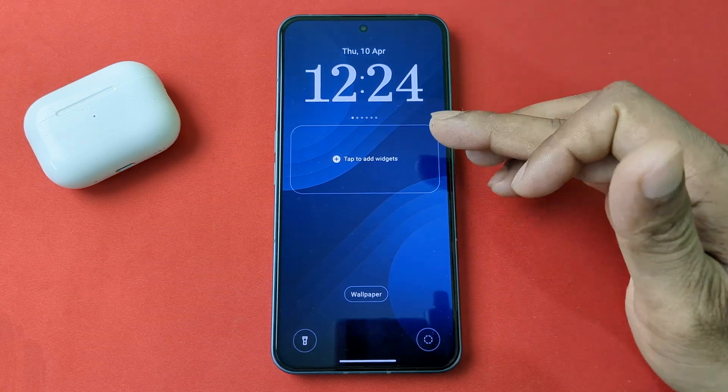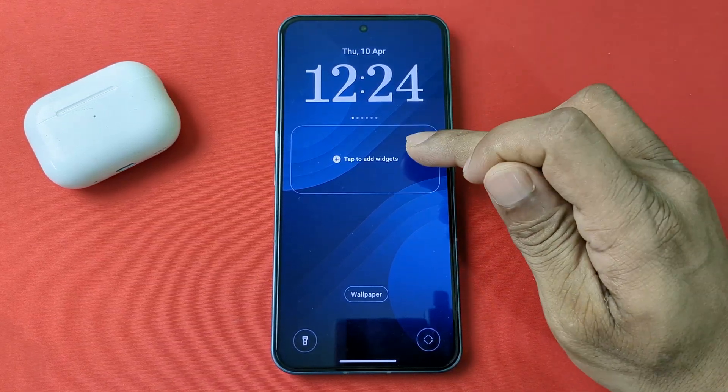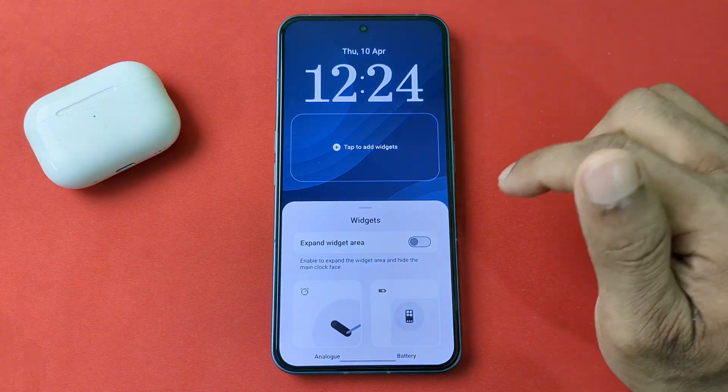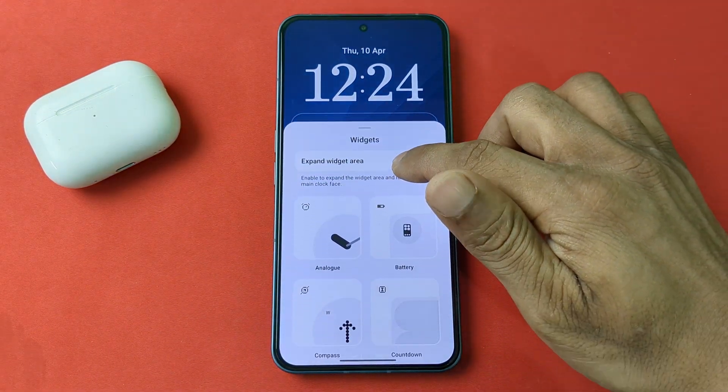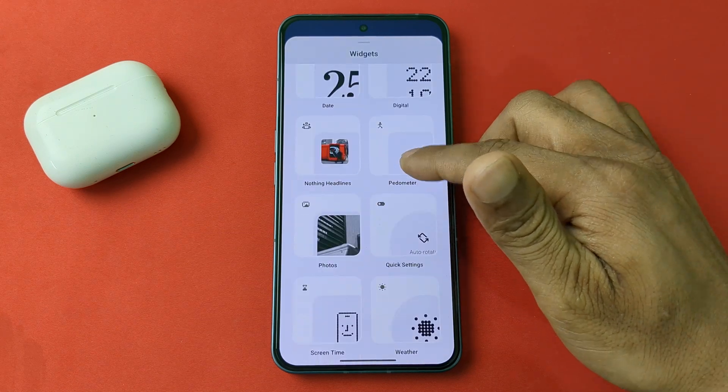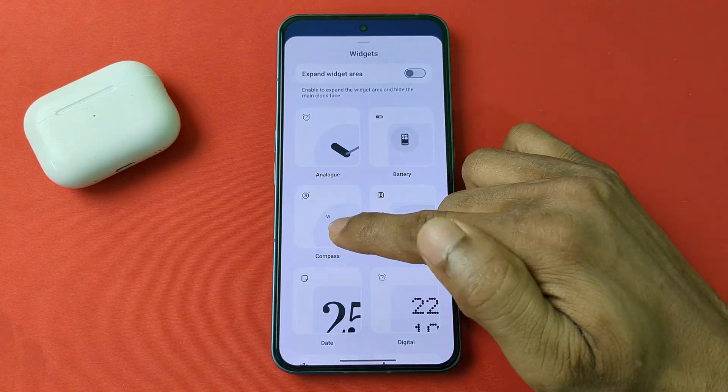Then it opens the options — tap to add widget. Tap here and as you can see the widget gallery opens. You can select any widget, but I am selecting compass.